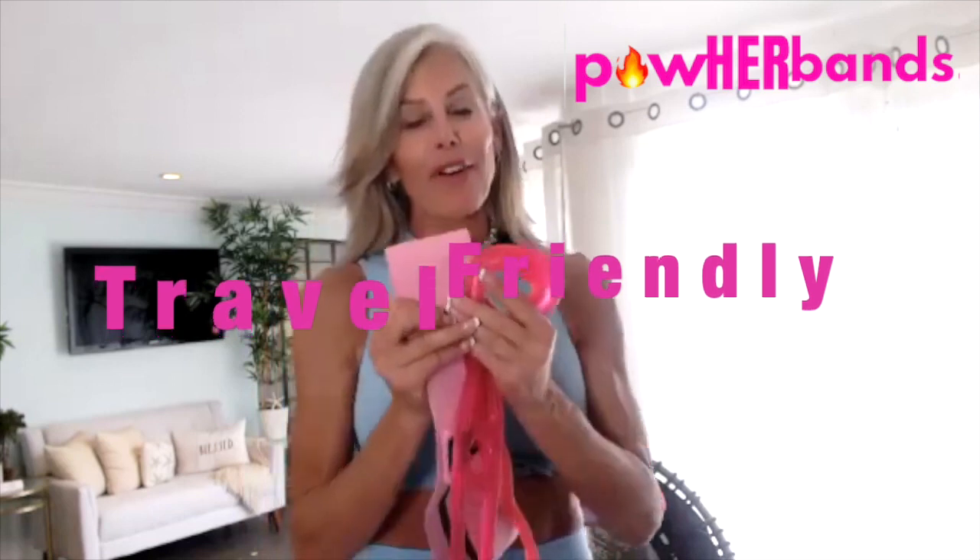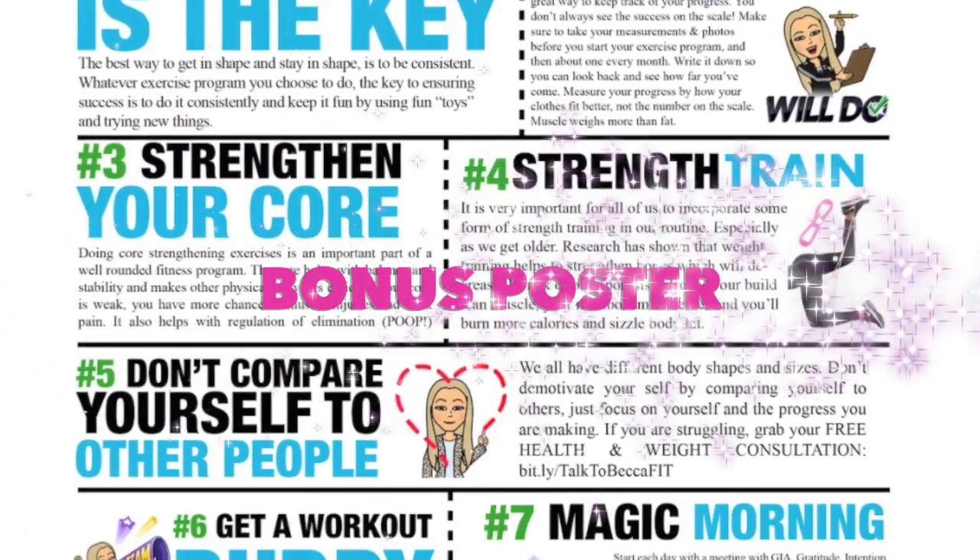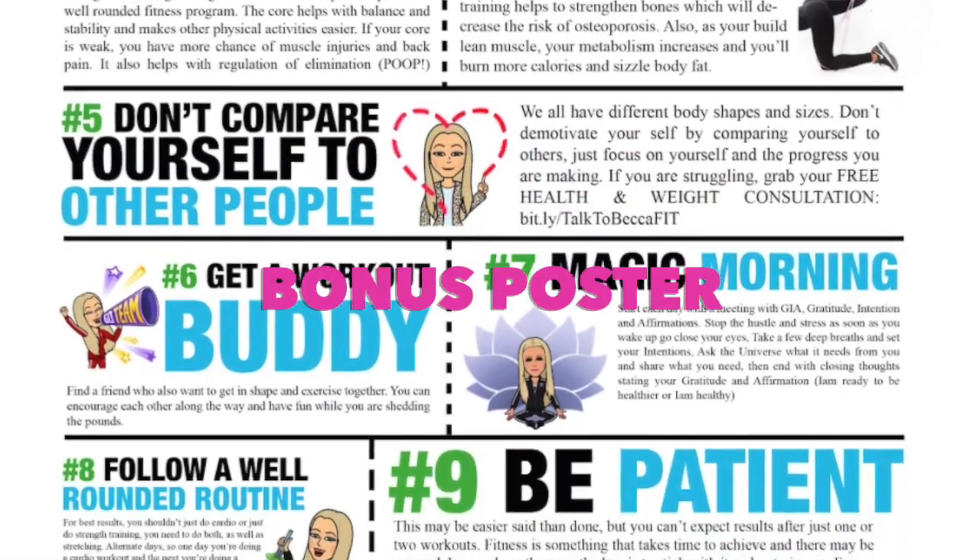This trio is travel friendly — never miss a workout. They'll go wherever you go. Pack them up and I will see you in the Killer B class. Go grab your bundle. Until then, create your best day ever. Thank you so much.